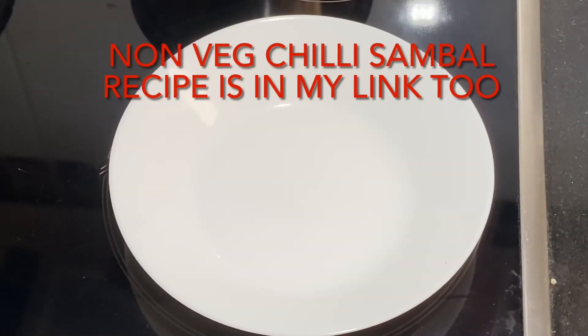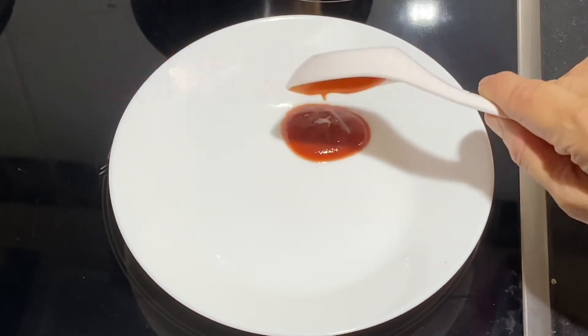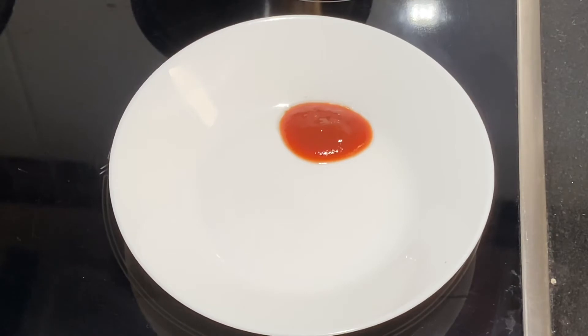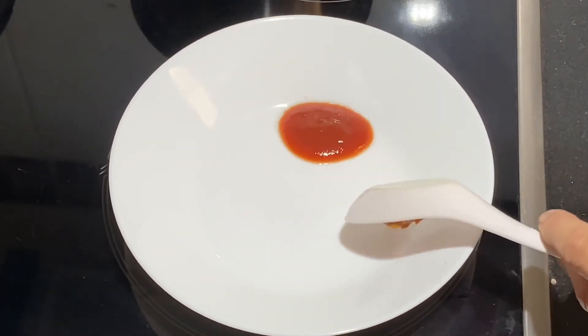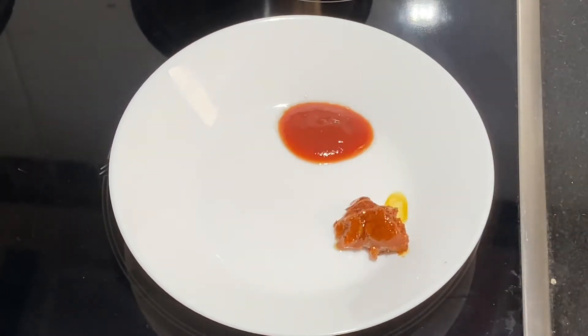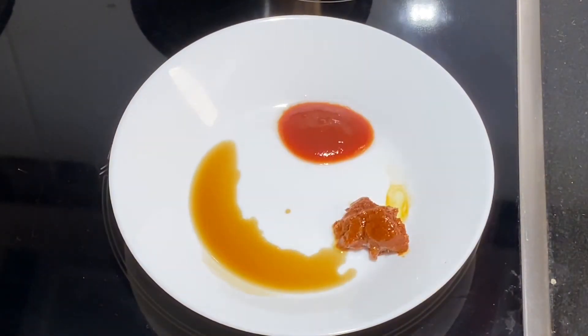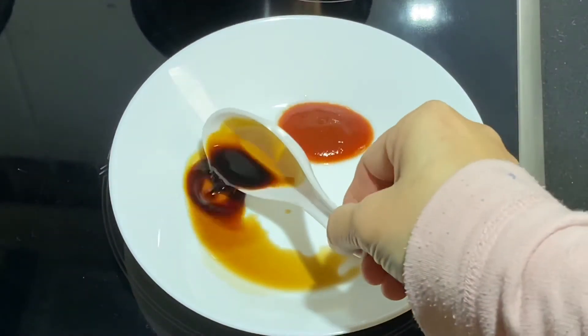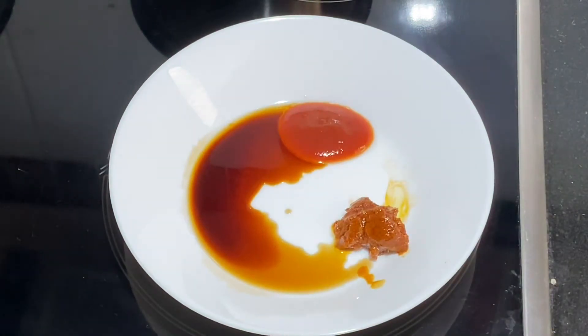Now add some tomato sauce and some homemade chilli sambal or chilli paste — you can omit it if you do not like spiciness. Add some black vinegar, which is also called Ching Kiang vinegar, along with some light soya sauce and some flavoured oil or sesame oil.